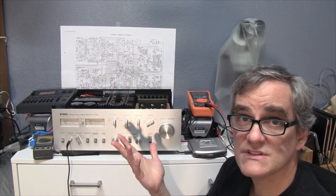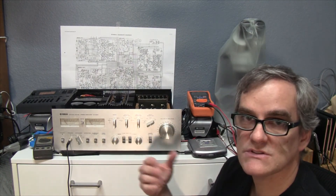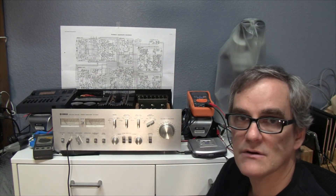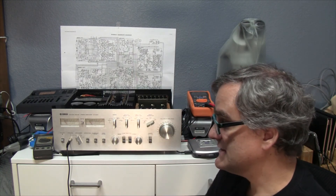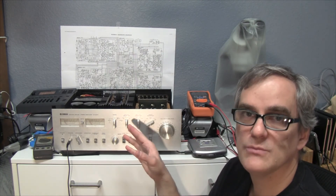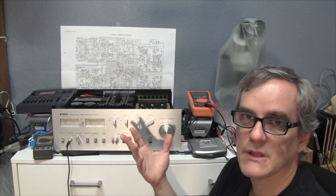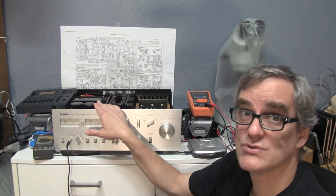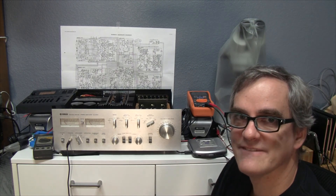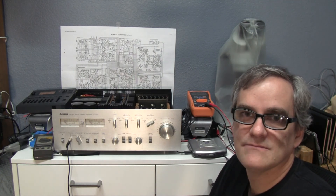I tested the different inputs and everything seems the same, so it's definitely a problem not with the preamp or the switching board, but on the signal path. At this point I'm confident to start actually disassembling and investigating deeper to find the root cause and start replacing capacitors — that's probably where the problem lies. This system is very old, it runs extremely hot, so I can't imagine these capacitors are any good anymore. Progress! I'm happy with this progress despite it not being much.